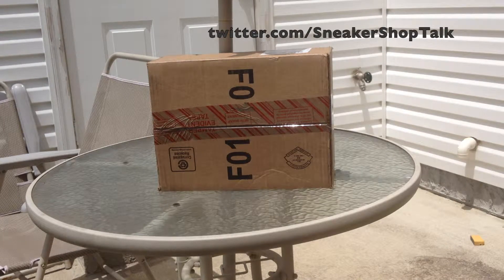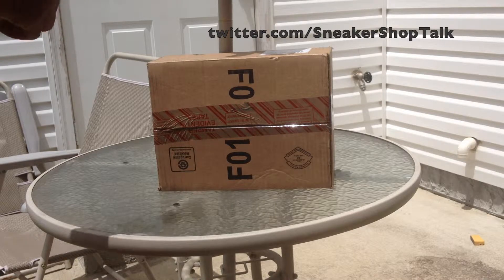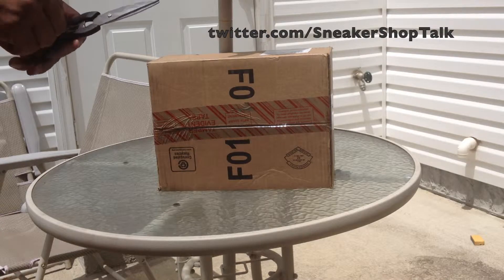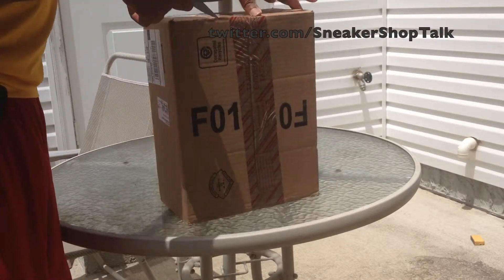Hey, what's going on everybody? It's your man, Air Jordan 14, back with a brand new video. I got home from the gym and this is what was awaiting me on my doorstep. So what we're going to do is open it, unbox it, and see what we got today.